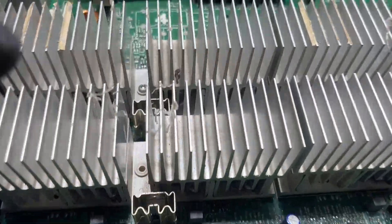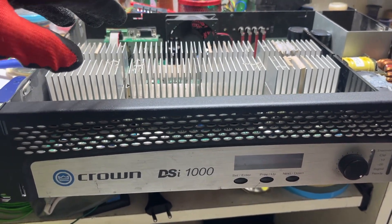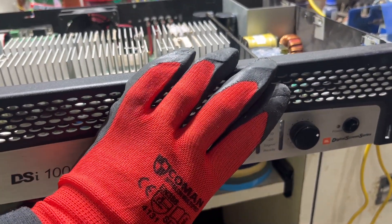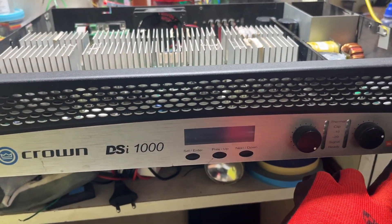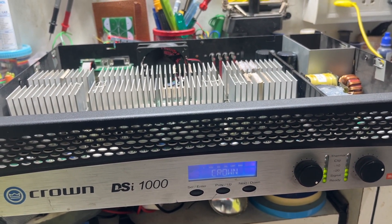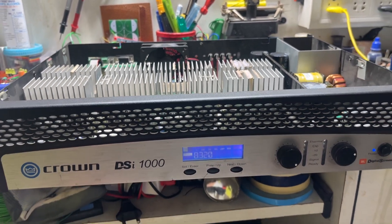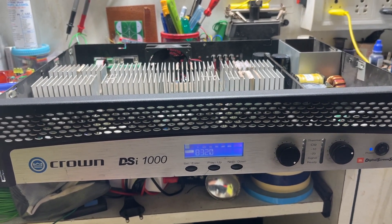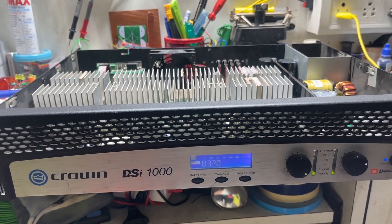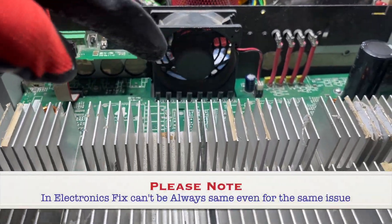I've changed the transistor and put the PCB back into the chassis and the front display panel. Let me turn it on and show you whether it's working or not. We have to wait for the ready LEDs to glow — it takes a few seconds. Here you go — it's ready to use, and as you can see the fan is also working.